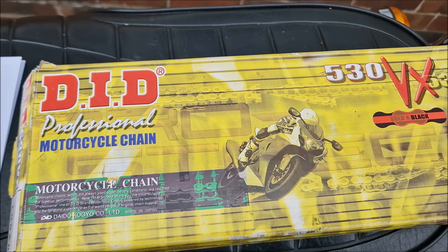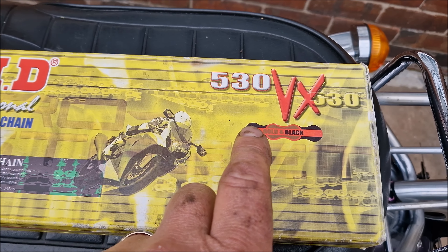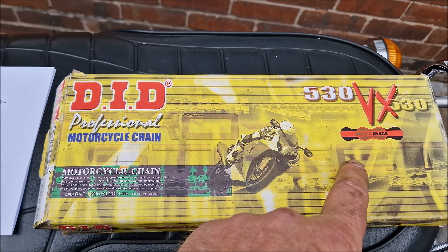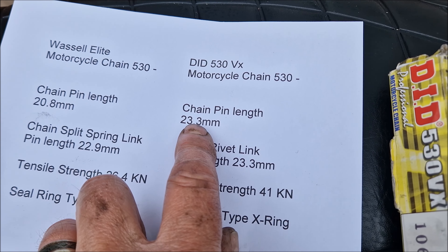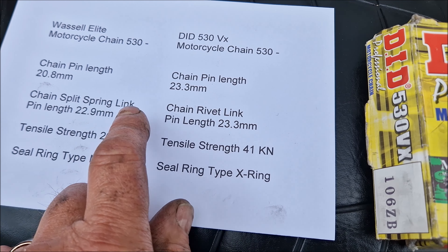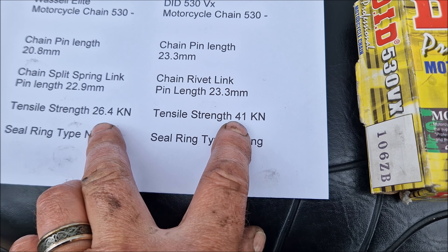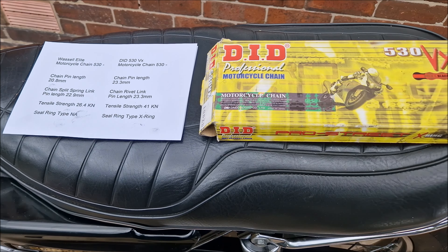The new chain I'm putting on is the DID VX. This is actually the older model — they now do a mark three — but the older one has a smaller pin length of 23.3 millimeters, which isn't far off the existing split pin length. It uses a rivet pin rather than a split pin, which rivets down to the same width. The tensile strength is just under double the old chain, and it's an X-ring, so it should be far more serviceable.